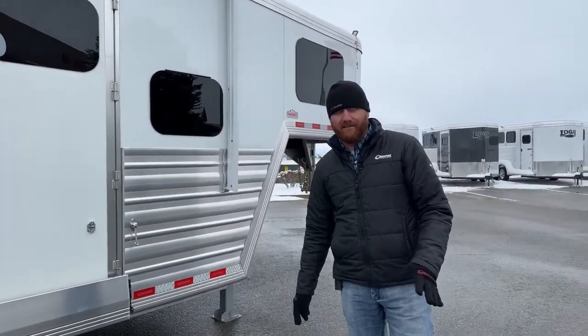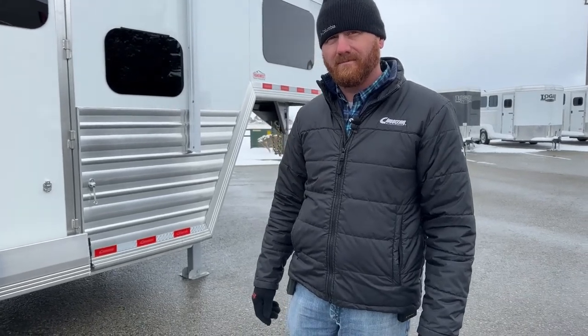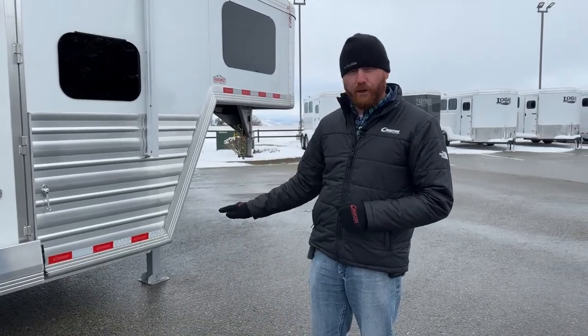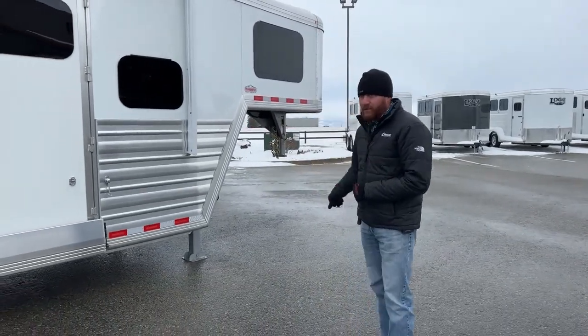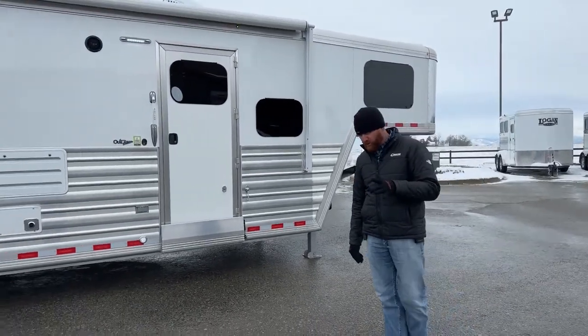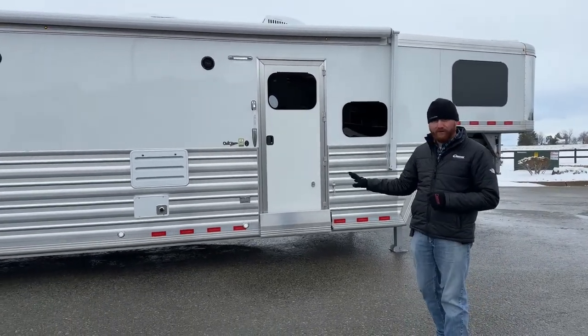Sounds like we have a question — Kendra just came in wanting to know the length of the trailer. The floor length is 33.9, just under 34 foot, and we have an 8.2-foot nose. So nose to tail on this trailer you're looking at about 42 feet. This is a 14-foot short wall.